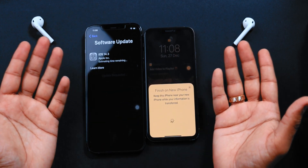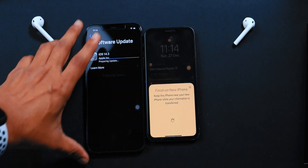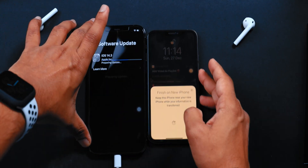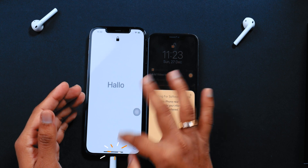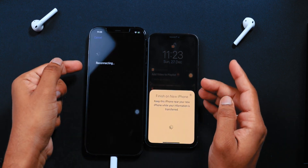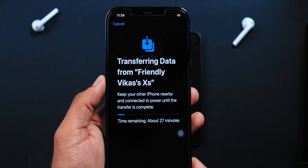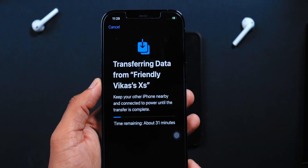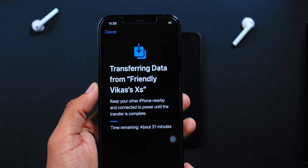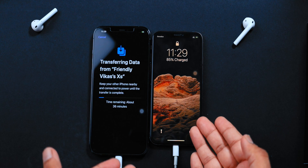Allow your new iPhone to update the iOS version and wait until the process is complete. Meanwhile, you should go ahead and connect both iPhones to a power source using the lightning connector. Once the new iPhone is updated with the latest iOS, it will reconnect with your old iPhone and begin preparing to transfer the data. It will show the transfer status and time remaining — keep both iPhones connected to power and next to each other.